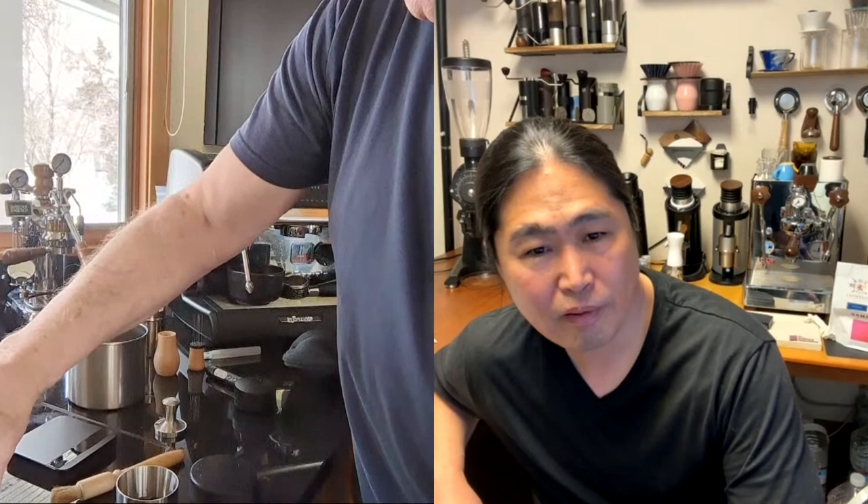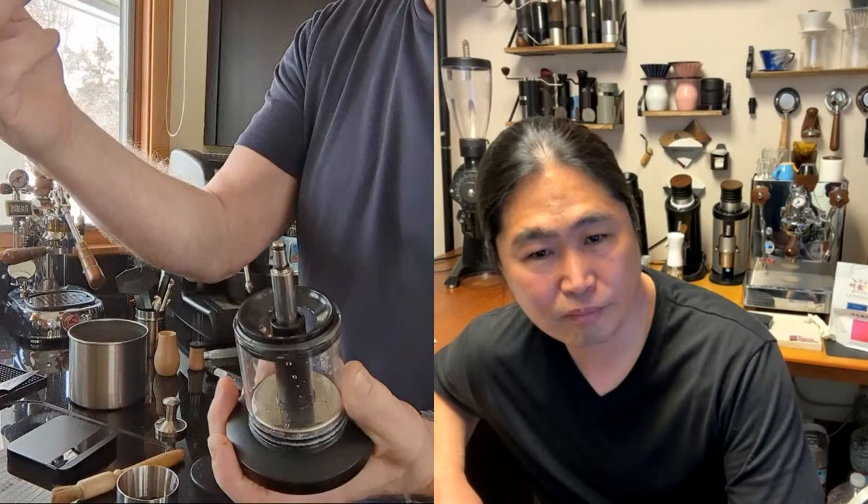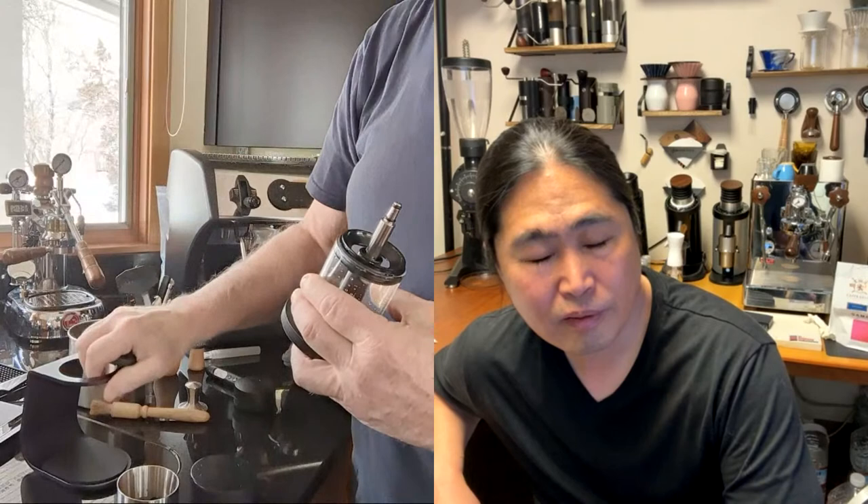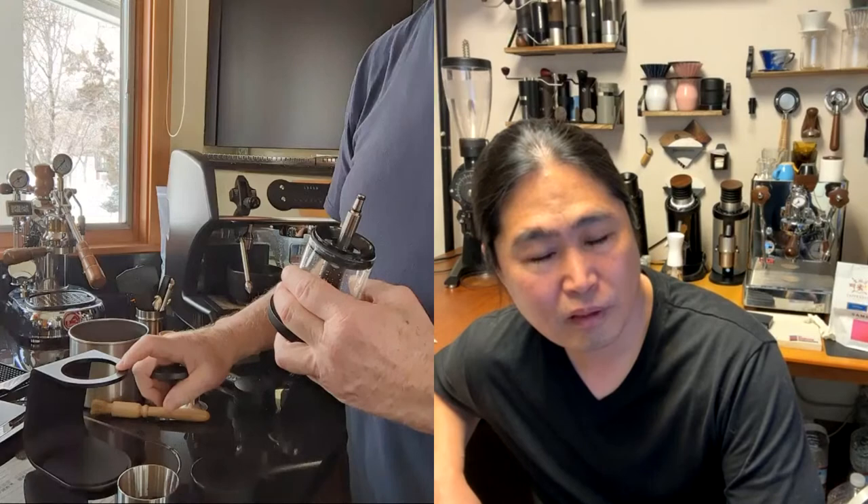The top comes off so you can fill it with water, and the portafilter fits on here. It's all plastic with some metal parts. They optionally sell a stand, which I bought — and it's actually great for pour-overs too.